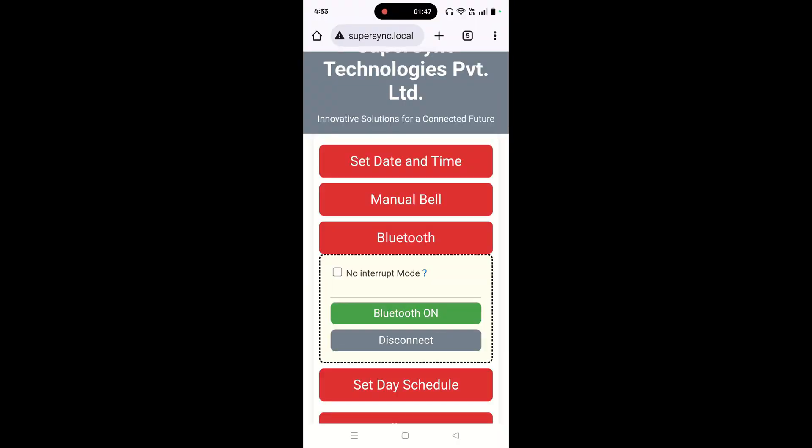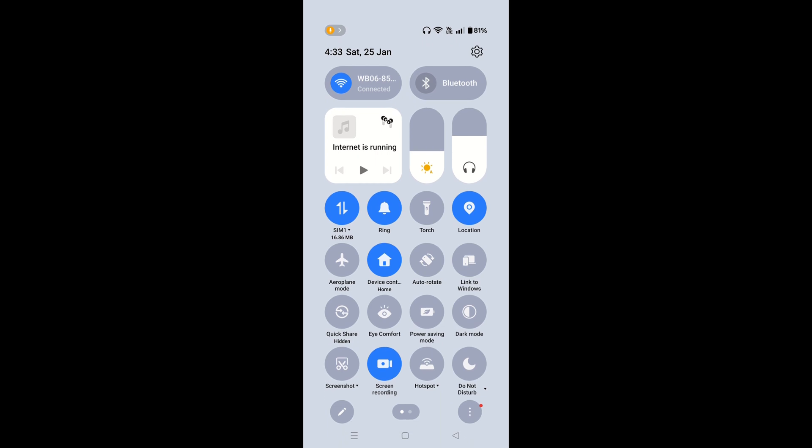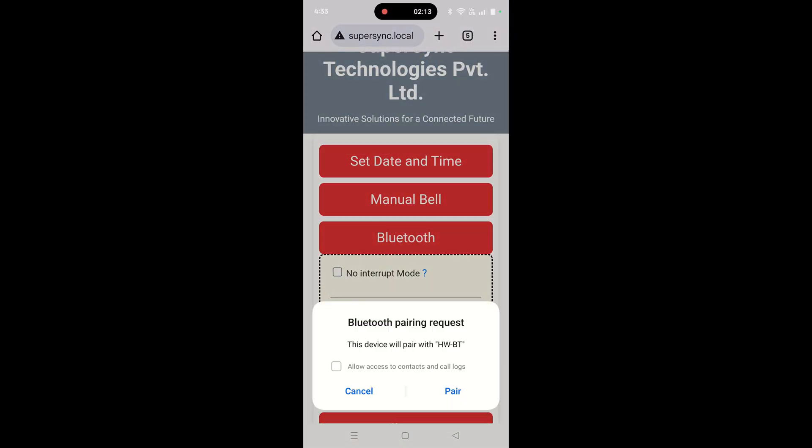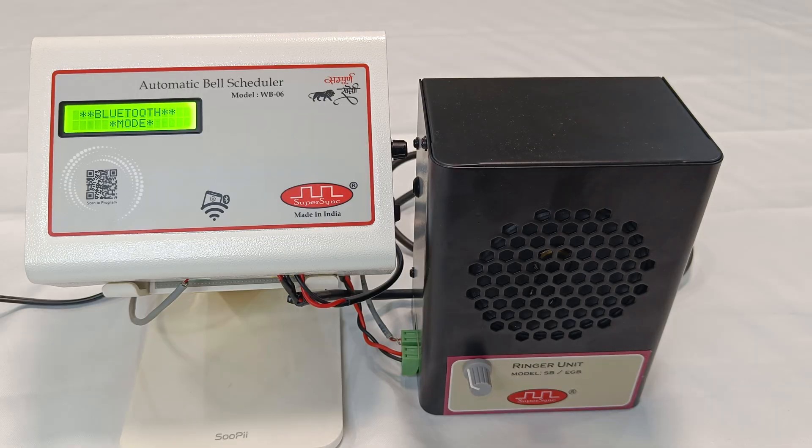Now, I am turning on Bluetooth of my mobile phone. Here, I have to look for the option which is HWBT. I have to press HWBT to get paired. I am getting the pairing request. The Bluetooth device is connected successfully.